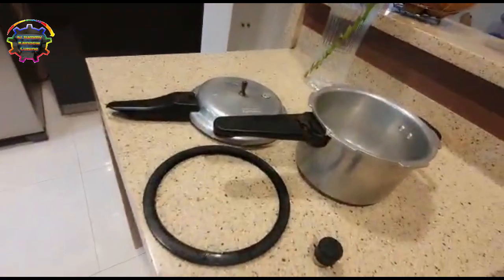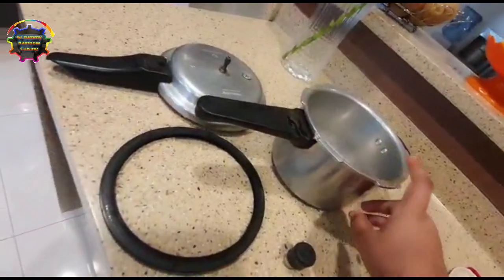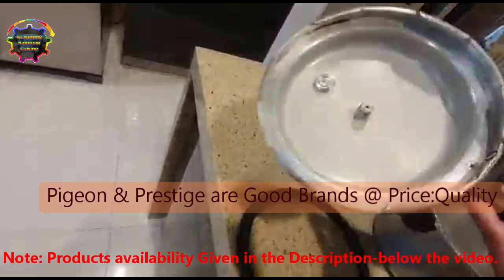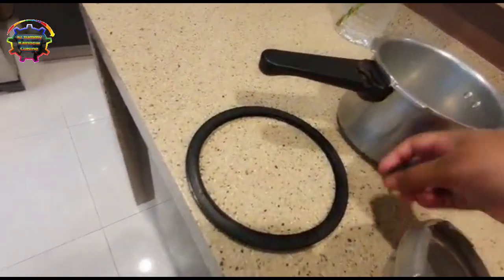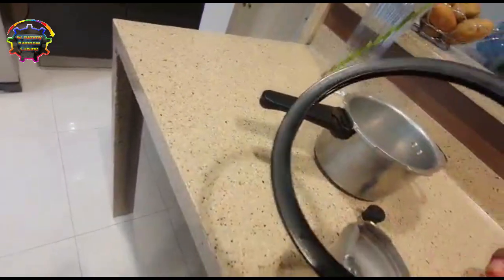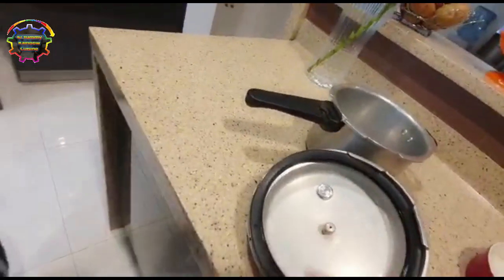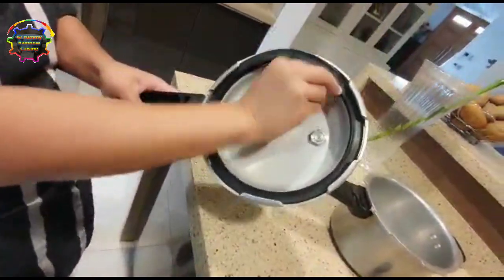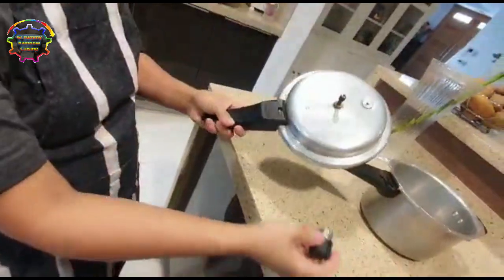First, let's look at the pressure cooker. Your pressure cooker comes with these 4 parts: the whistle, your lid, and your pressure weight on the top. You have to fix the rubber tire — it's like a gasket. You have to fix it properly inside, and then you put the weight on the top.